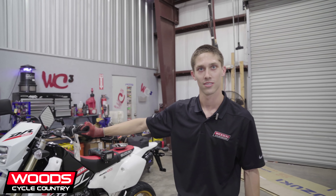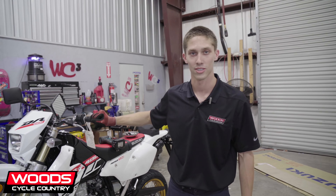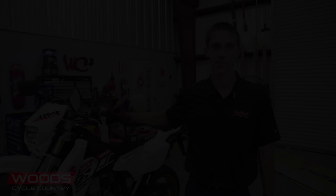Gavin at Woods Cycle Country — thank you, dude. Yes sir, no problem, man.